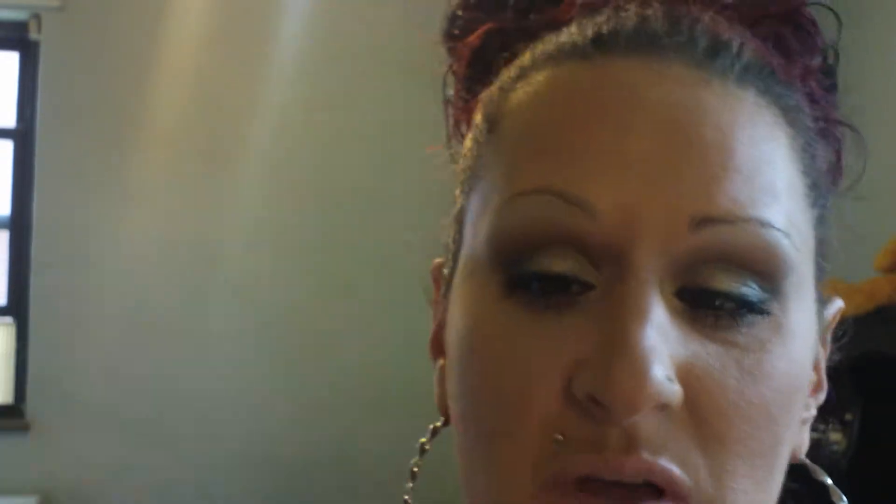Before, as I said, what you'll need — you'll just need a pencil. I'm using Essence of Beauty. You'll just need a brown pencil, or whatever color — taupe, blonde, whatever color you use. I use the L'Oreal Brow Stylist Plumper in Light Medium.